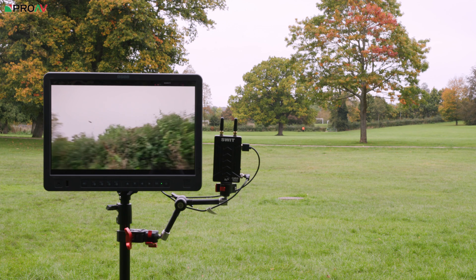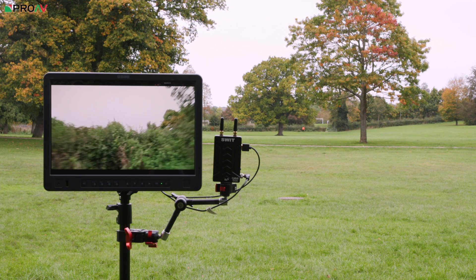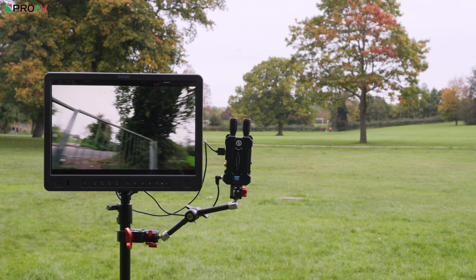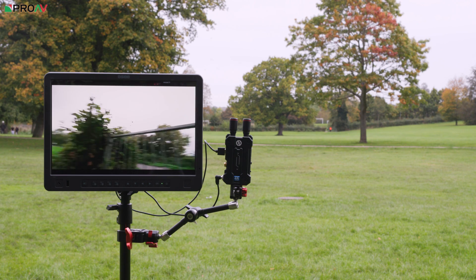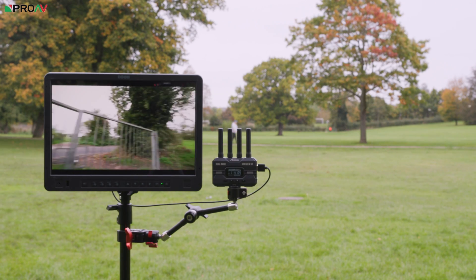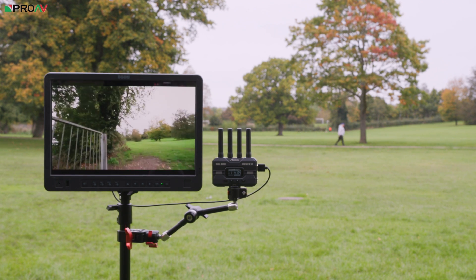I then placed my body between all three systems to test obstruction handling. The Swift had the most drop frames without a clear line of sight, clearing up immediately once line of sight was restored. The Mars 4K did better — fewer drop frames when the body was in the way. The CineView SE performed best when line of sight was blocked, slightly more stable than the Mars 4K, which makes sense given its longer-range spec. Notably, none of them disconnected even at 275 meters without a clear line of sight.